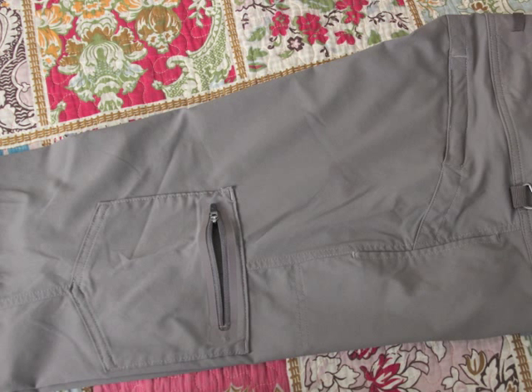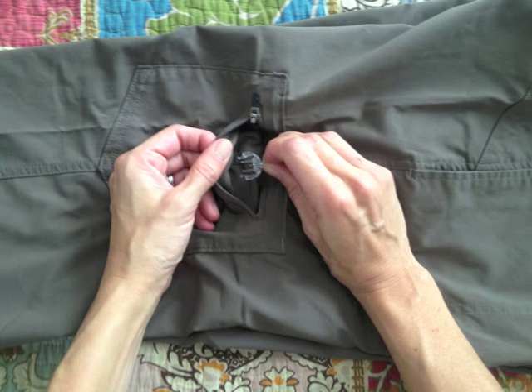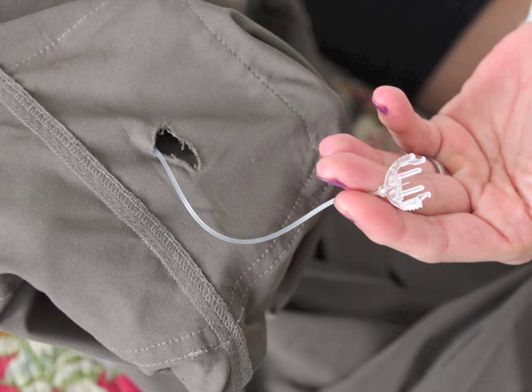Turn the pants inside out again. Grab the head of the catheter. Reach for the inside of the pocket. Pull the catheter out through the hole.